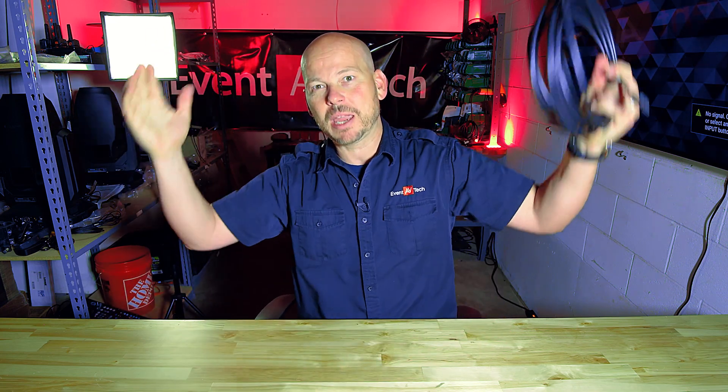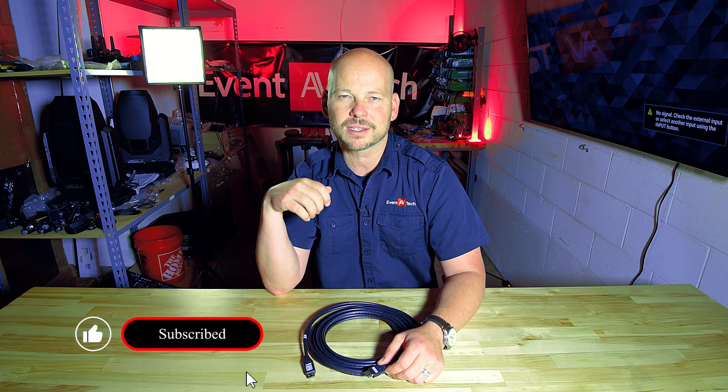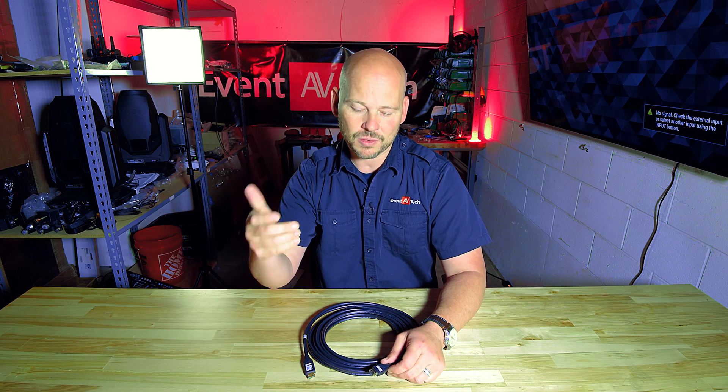So before you get mad and throw the cable away, take it back to wherever you bought it from and complain, you might want to just pay attention to the fact that it might be directional. It can only go one way. Hope that helps you out today. We've got a lot more content, so make sure you're subscribing, receiving notifications, and digging deeper into what it means to be an AV professional and learn more about our industry.